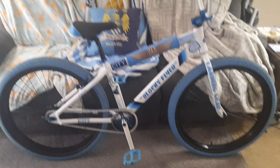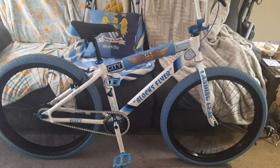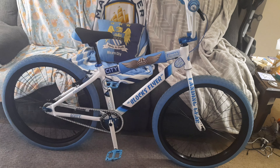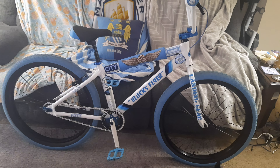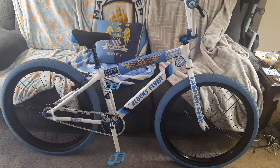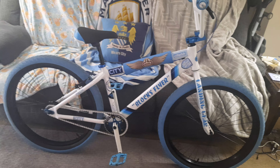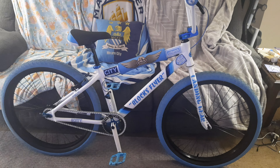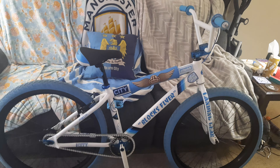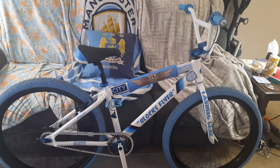So this here is my 2021 Blox Flyer — this is the second generation. Did a lot of upgrades to it and so forth. I bought this bike brand new; it was still on the lift being put together. The plastics were still on the tires, and I was there when it came down. I pulled the plastics off the tires myself. I am the original owner.